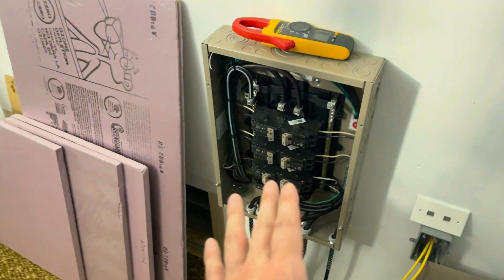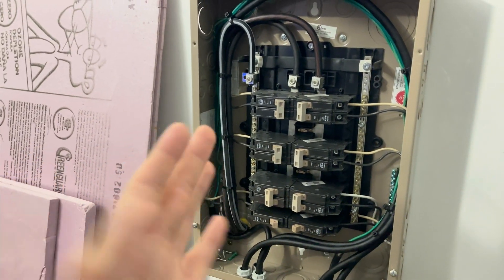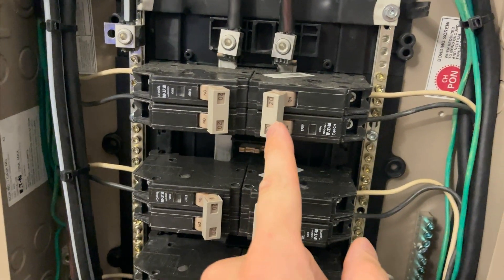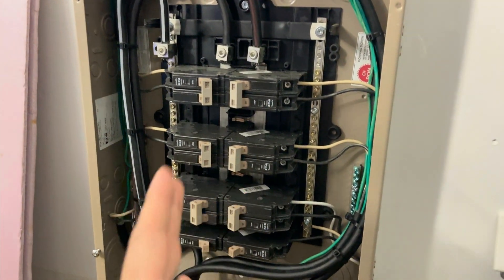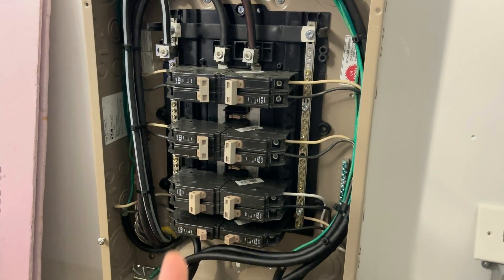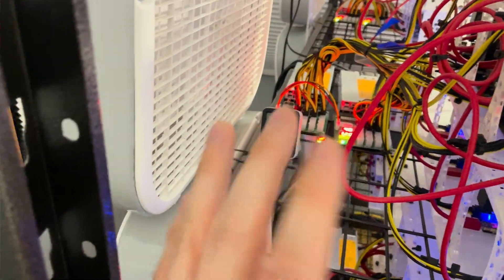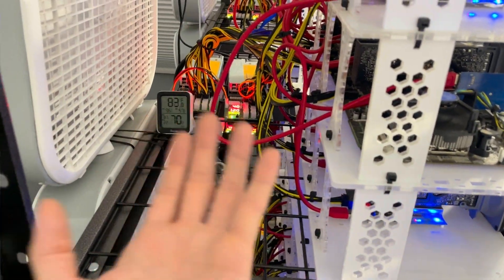I'll talk about the things to worry about when you're designing the system. First of all, always consider capacity — you want to make sure you have enough physical capacity available. You look at these breakers, they say 20 on them and you might think you have 20 amps available. Sort of. The circuit is designed to handle 20 amps; however, the risk increases as current goes up. On top of that, your GPUs will actually take more power with higher temperatures, so on a hot day your power could go up a little bit — between a few rigs, potentially a few hundred watts.